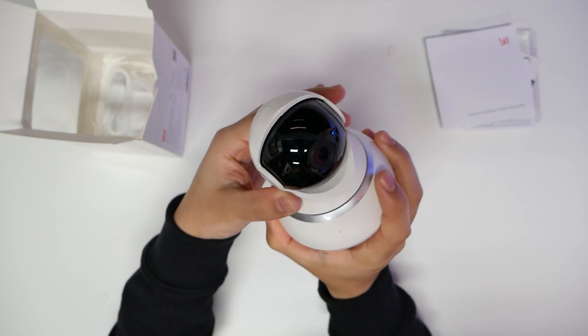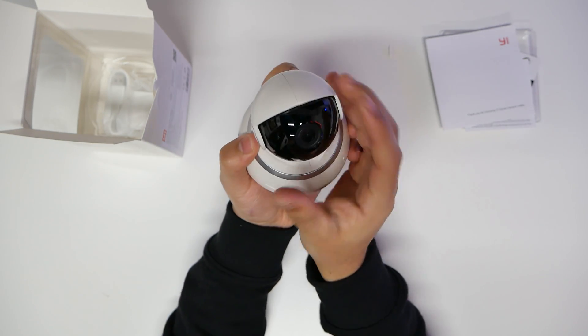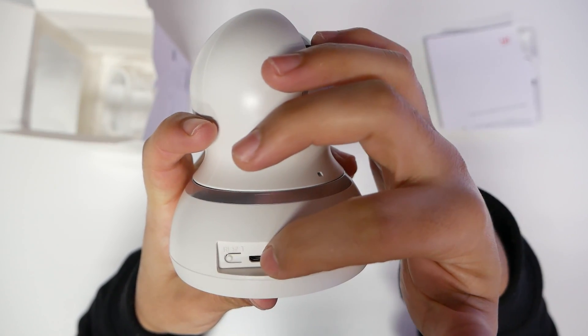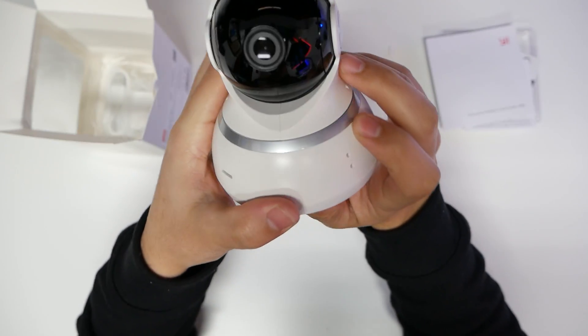To me it looks like a little astronaut guy, but it will rotate up and down so instead of having just one stationary view, you can actually move the camera to look around. Here you can see we have a reset button, the micro USB port, and an SD card reader.